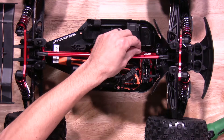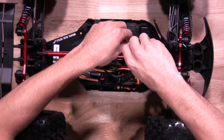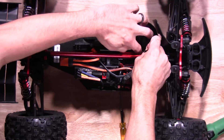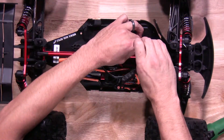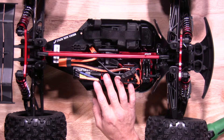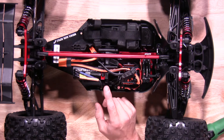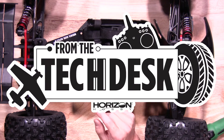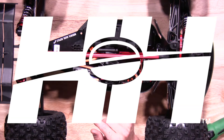Next we'll go ahead and run the antenna through the antenna tube itself. There you have it — that's how you install electronics on your Arma 6S platform. Also allow yourself a couple of short break-in runs just to make sure everything is getting nice and cool and nothing's getting overheated. Thanks again for watching — stay tuned for more tips, tricks, and helpful videos from RC Experts at EisenHobby.